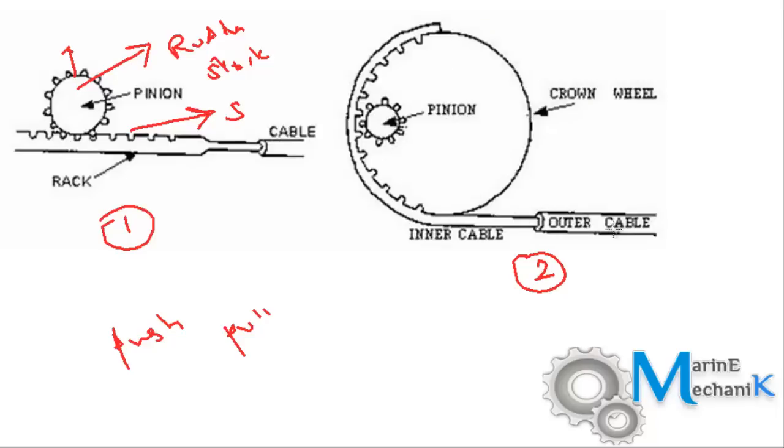There is one more arrangement where bigger sizes of rudder stock can be handled with a similar setup, where there are two cables — an outer cable and an inner cable — the inner cable being sheathed to prevent any damage. As the helm order is given, the rope or cable gets pulled, thus the rack and pinion arrangement starts to rotate, which in turn rotates the crown wheel and thus the rudder stock.